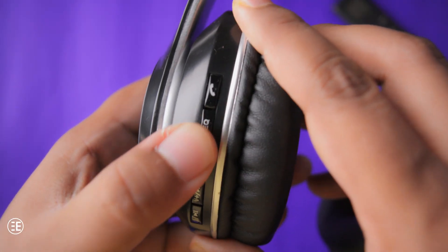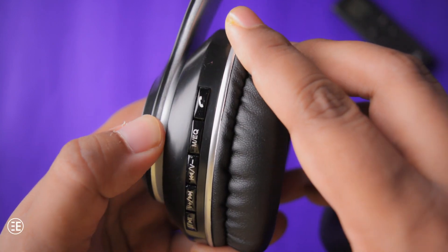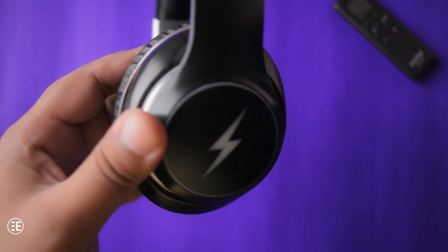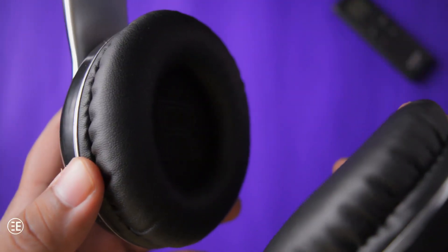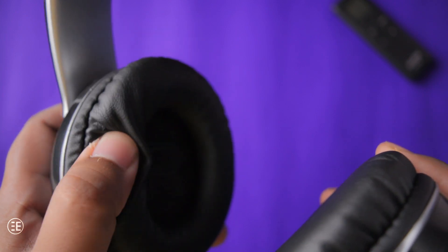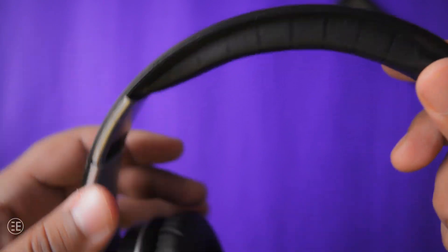Don't worry, I did not break this — that is just the noise it makes when folding. Even the buttons are made with even cheaper quality plastic, but the only saving grace is they feel tactile. The only positive thing about the build quality is that it is lightweight, and paired with the soft cushioning, this headphone can be worn for a long time. Even though the cushion is soft, it does not seem to be durable.